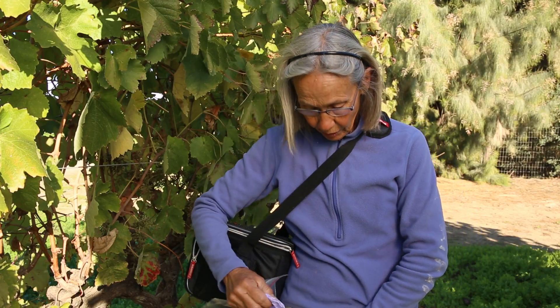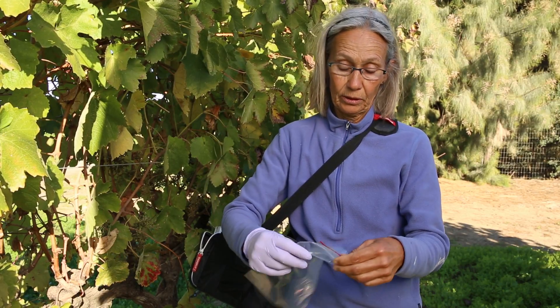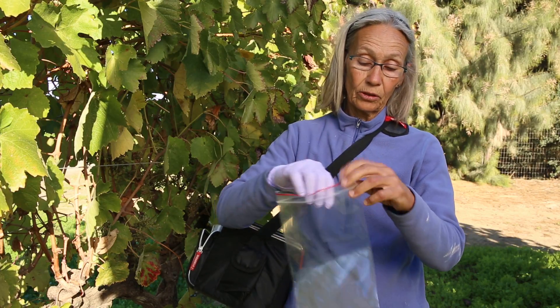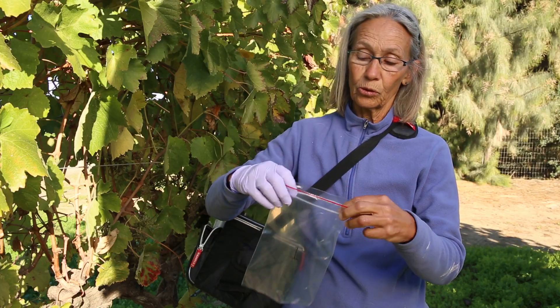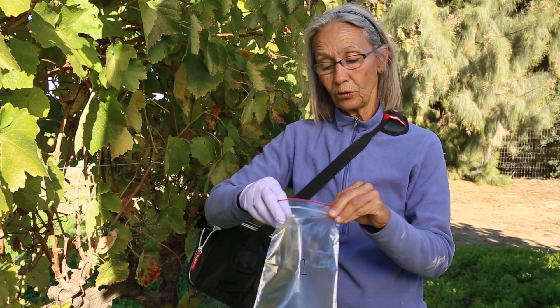I'm going to put a glove on my right hand — I'm right-handed, so I'm going to be collecting the leaves with my right hand. It's good if you use bags that are this shape, because it accommodates the longer leaf, and we also like them to be closeable, so this one has a zip-lock closing at the top.